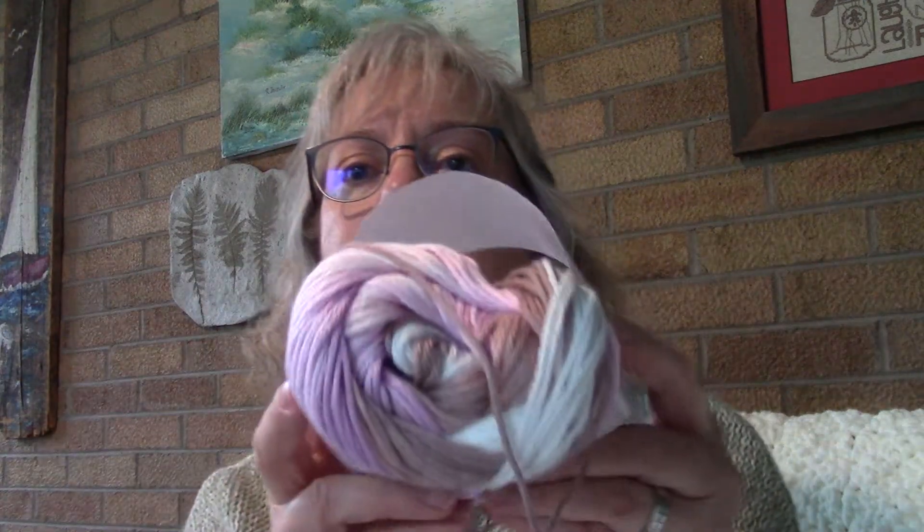There is my finished bag. I made it bigger like I said, and I still had this much yarn left — I'm not sure what I'm going to do with it, maybe make a hat. And it's really super, super soft. I just love it. Very pretty.